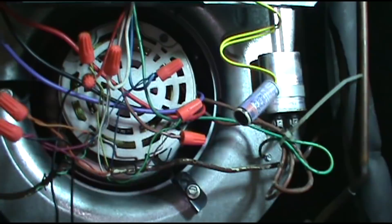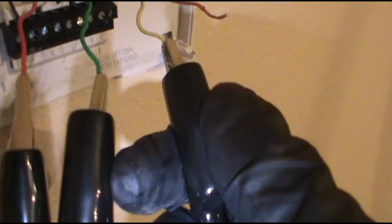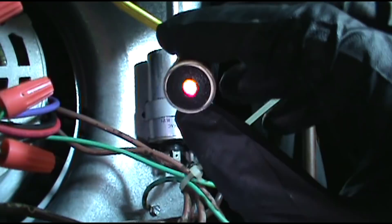Now we're going to put yellow in the mix. Yellow goes out to the contactor and turns the condenser on. Orange is the reversing valve — it's a heat pump — for the reversing valve out in the condenser. So now we have red, green, and yellow jumped. Boom, there it is. The short is on the yellow wire. We'll go check the contactor.